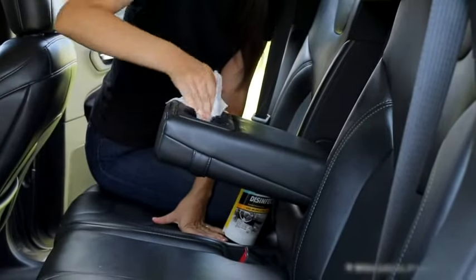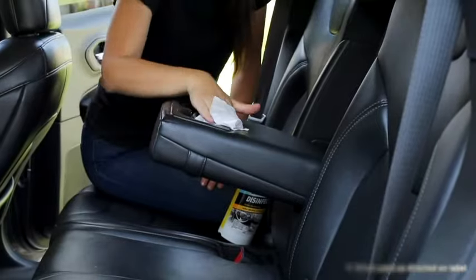To clean and deodorize, just wipe the surface, let it air dry, and that's it. You're done.